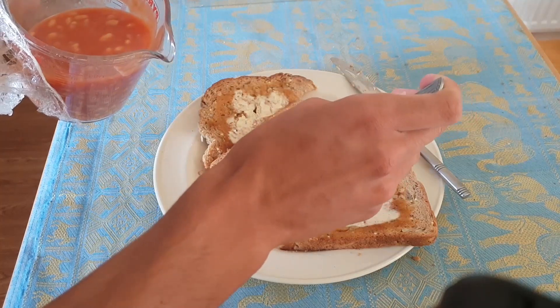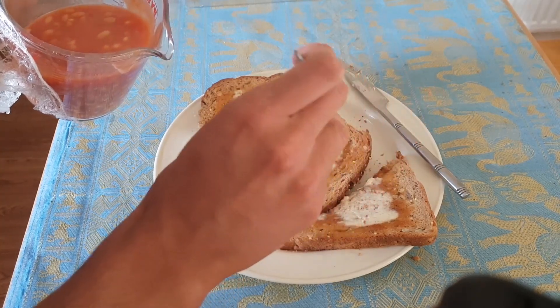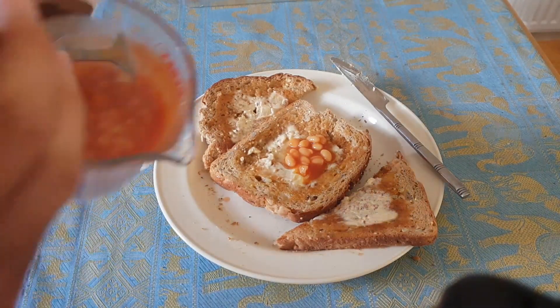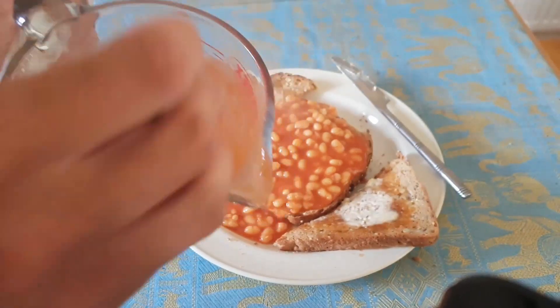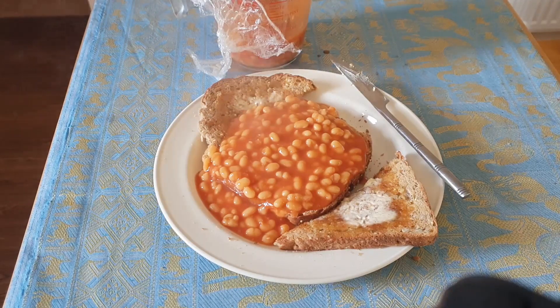One, two, three... twelve beans on there — and that is beans on toast! Only joking, we're gonna pile all of it on like that. Look at that! We'll save the rest for later or for somebody else. That's been Cooking with Dan: beans on toast. If you enjoyed it, like the video, subscribe, share it. Next time I might do cheese on toast, but for now I'll see you later!